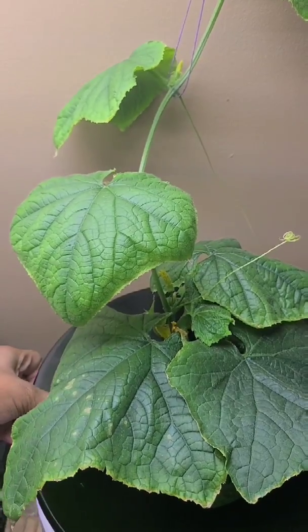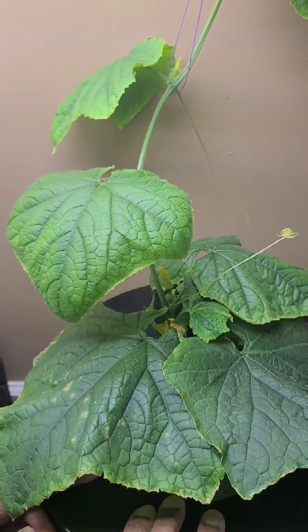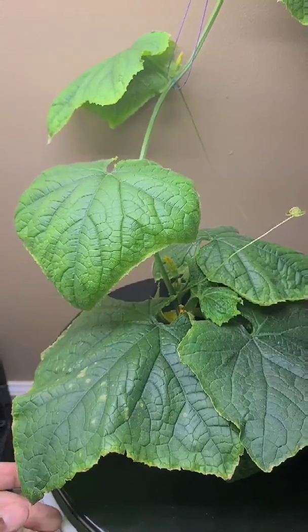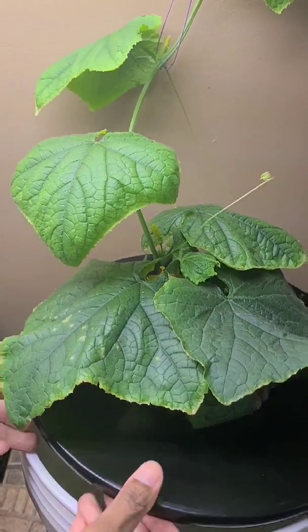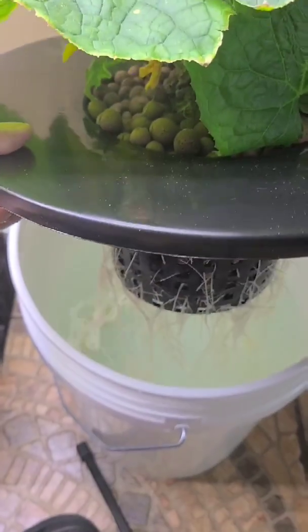Today we're going to talk about deep water culture versus the Kratky method. If you've been following my channel, you know I do a lot of the Kratky method. I love it — it's really simple.